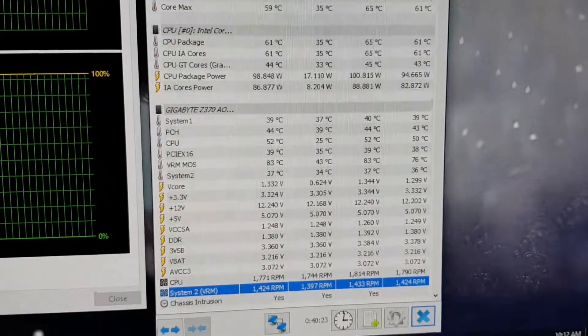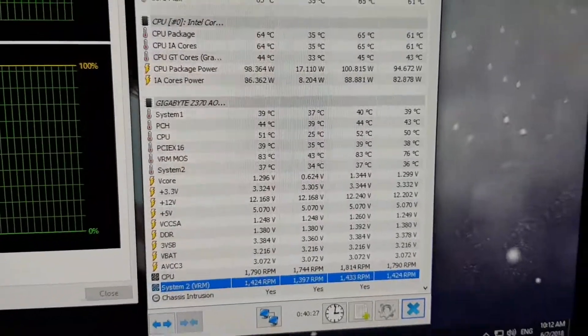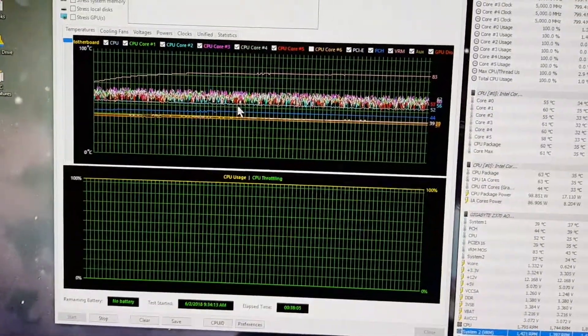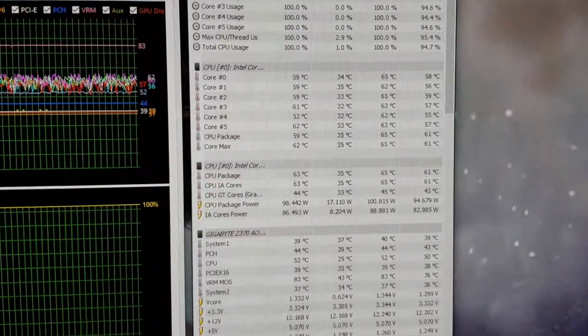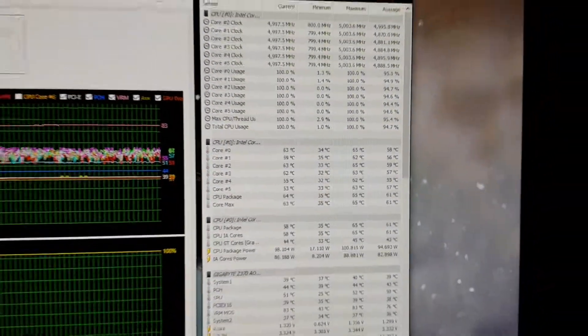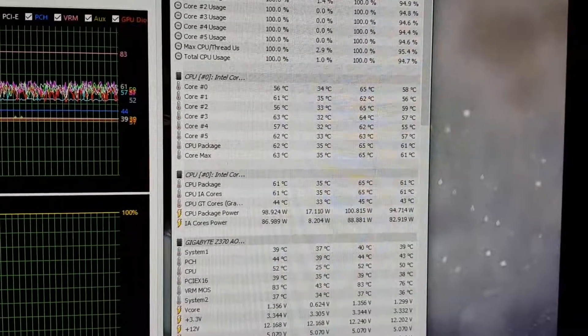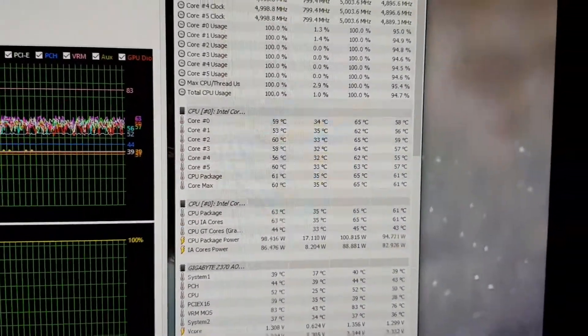Same overclock — 5 gigahertz — same voltage, though it's showing a lot lower now. I did not change anything in the BIOS but the difference is very impressive: 79 degrees down to 65 degrees Celsius under stress testing. Same tests I've been doing, and yes, that's it — 5 gigahertz at 65 degrees Celsius. Wow, that's impressive.